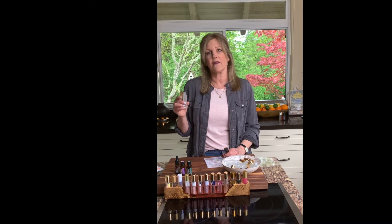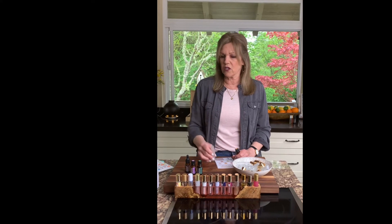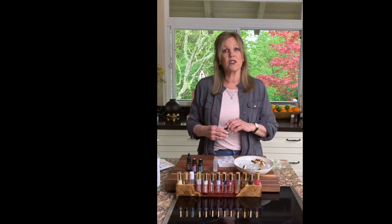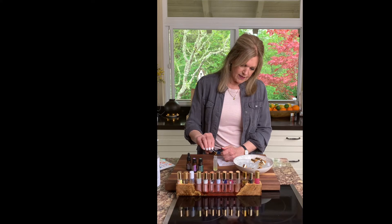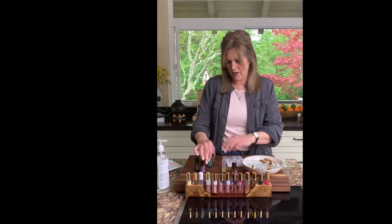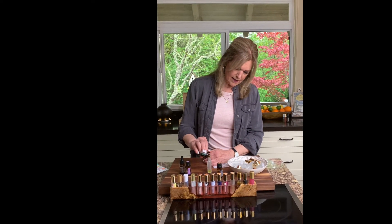This is for an adult, so I want between 30 and 40 drops of essential oil. For ease, we're going to do 10 drops each — it's just the easiest thing. If you're off a drop or two, no big deal. A little more or a little less is fine too. It's not an exact science.